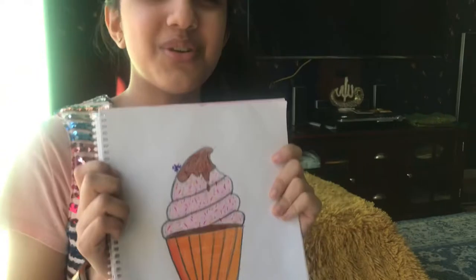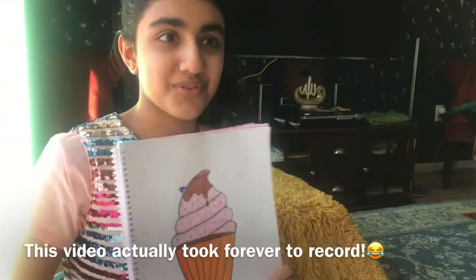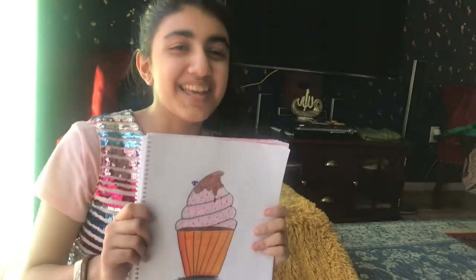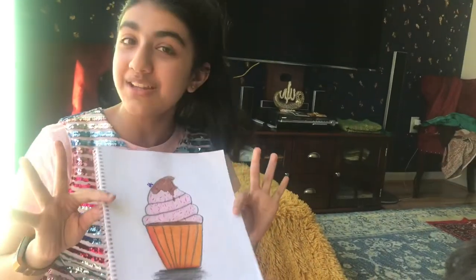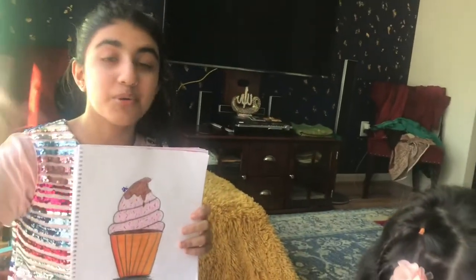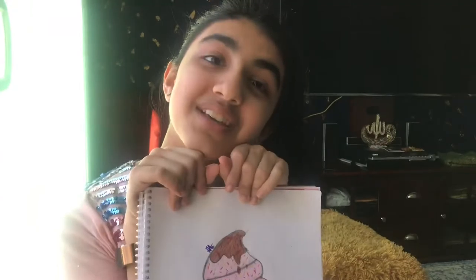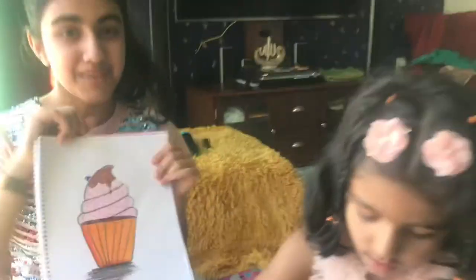Thank you guys for watching this video. You guys should post on your Instagram and tag me — SisterVlogs underscore Vlogs TV. I want to see what sweet treats you guys are making and what drawings you guys make. Bye! Peace out.